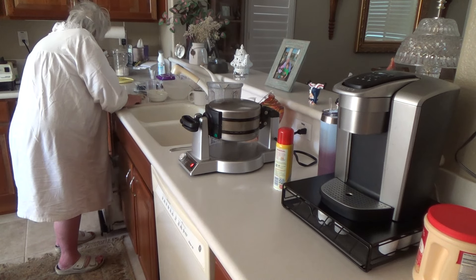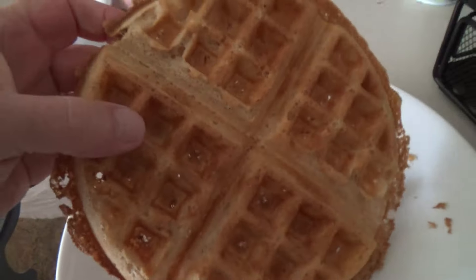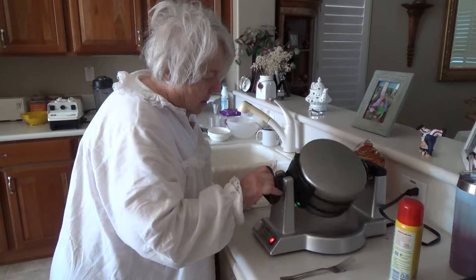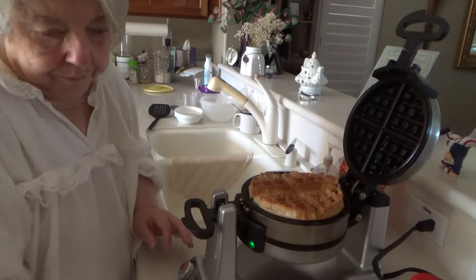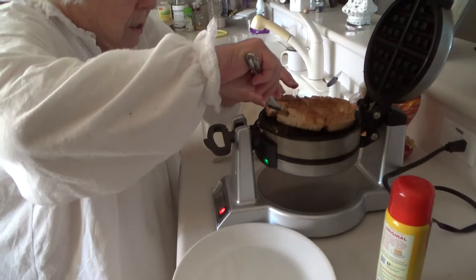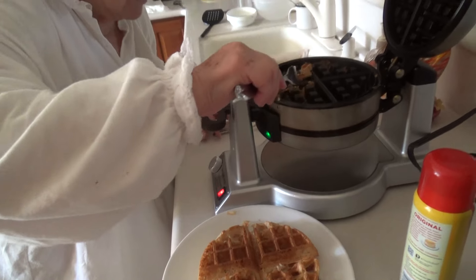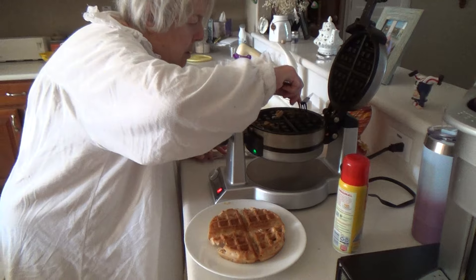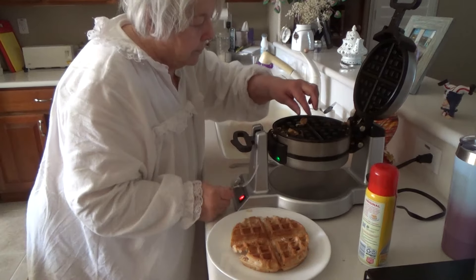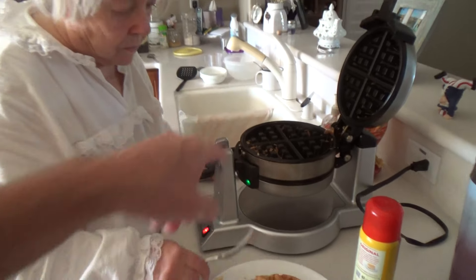There we go - look at that, that looks really good! We left it in there longer because there's no real flour in there. We've got one more we can put in there - flip this one over and put the next one in on the other side.